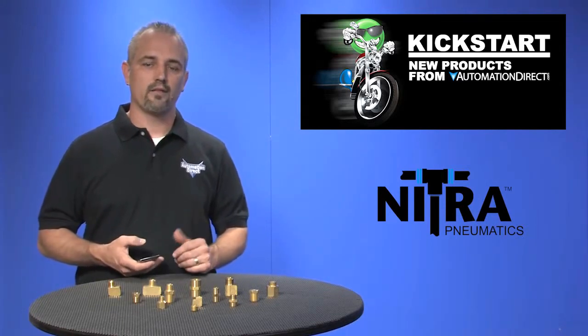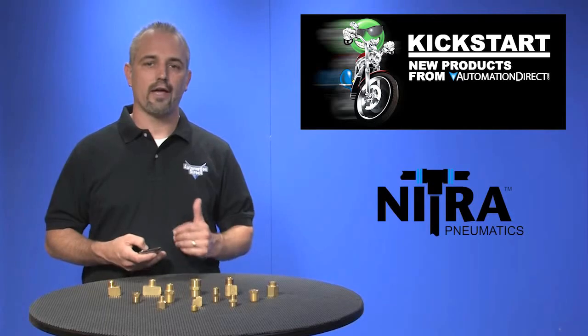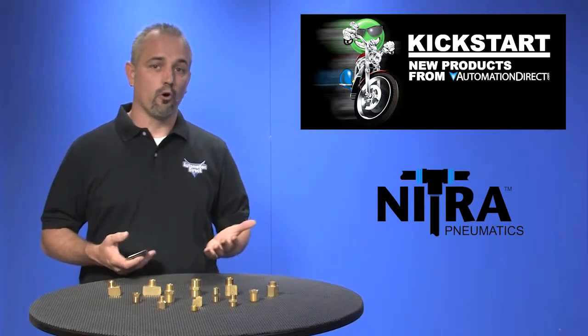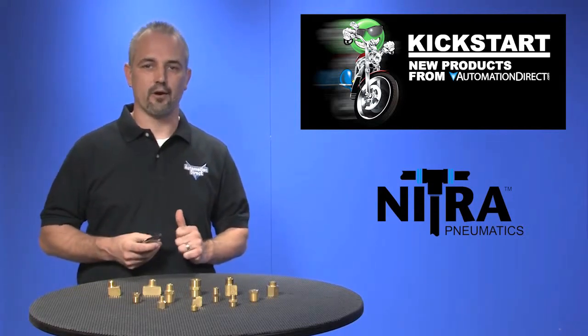These can be found in 1/8, 1/4, 3/8, and 1/2 inch sizes. They all have NPT threaded connections and work with water, oil, air, and other gases, with a maximum pressure of up to 800 psi.